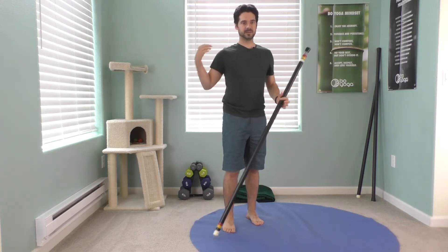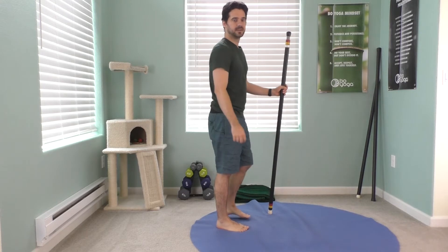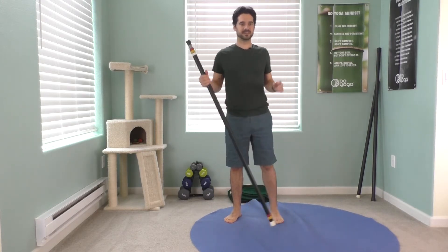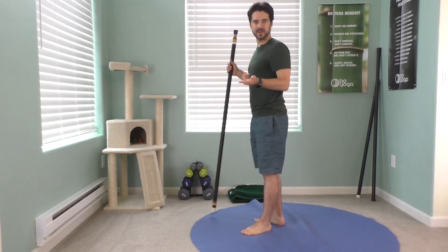So tight pecs and a weak back creates that posture problem. So what's the opposite? Stretch your pecs and strengthen your back. That's the idea with this pose called the Titanic. I'm going to do it backwards so you can see the same way that I'm pointing.